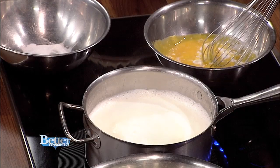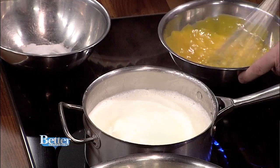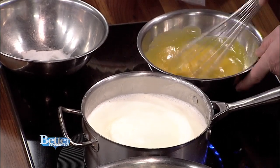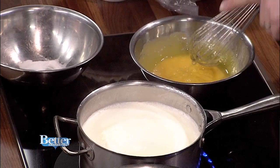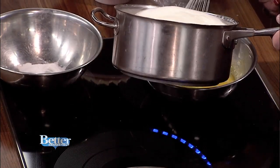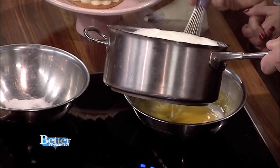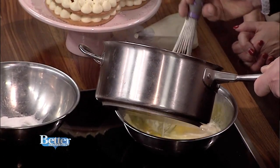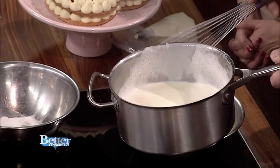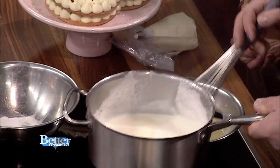Essentially, creme anglaise — which I like to call the chicken stock of the bakery kitchen, because it's very versatile. We use this for a lot of different applications: ice cream base, all different types of custards and mousses. So: hot cream, egg yolks only, and sugar. We're going to slowly temper this in once this comes to a scald. You want to slowly pour your hot liquid in as we do with all custards, otherwise they'll scramble the egg yolks.